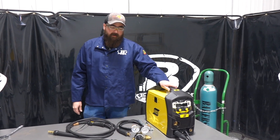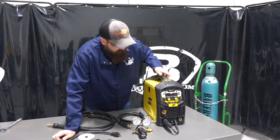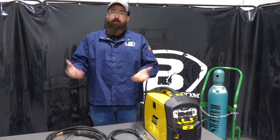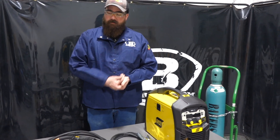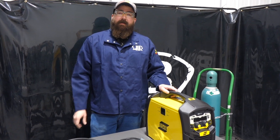Hi, I'm Andrew with Baker's Gas. We're here today with the ESAB EM210. In this video we're going to discuss the options that it comes with, all the accessories, the price, and where it compares in the marketplace today.